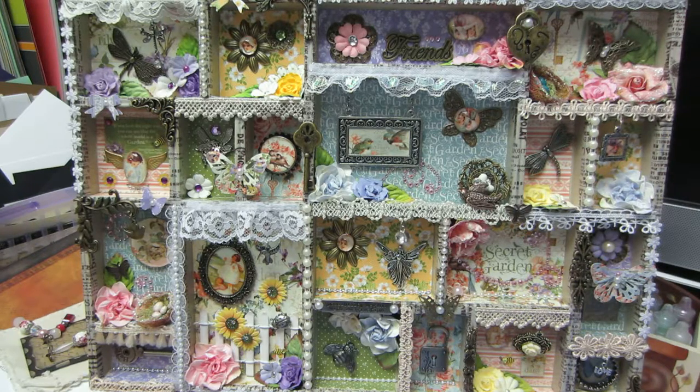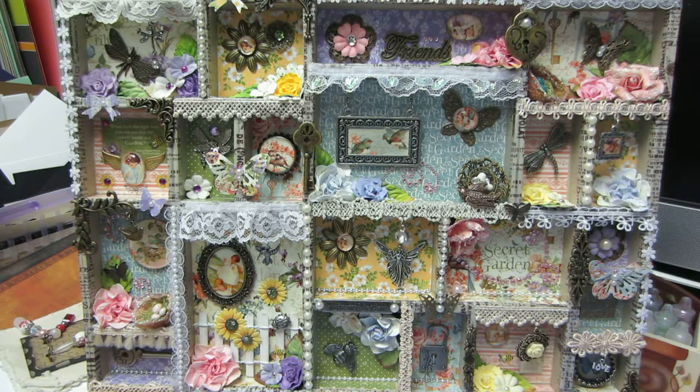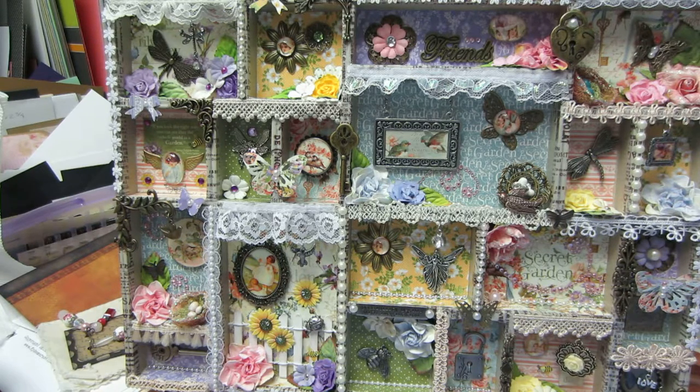This is kind of elaborate for me. I didn't have a lot of stuff — I really tried to collect a bit before I did this project, and I think it turned out pretty well. There's a lot going on, but it's kind of cute. I'm pretty happy with it.